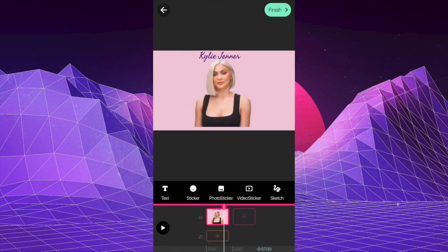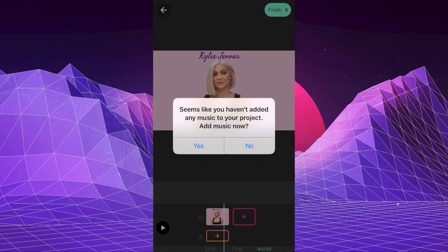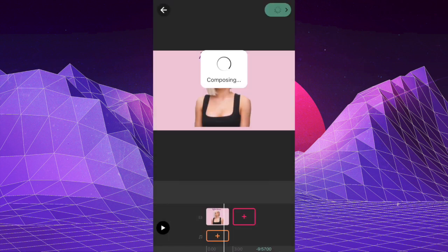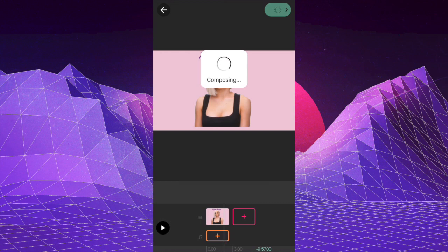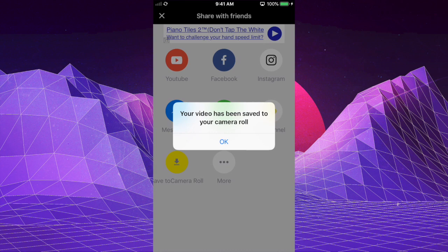It's pretty simple. Once you're done, go to Finish. If you want to add music, I would add this video into iMovie and add music there — I'll leave my iMovie music tutorial linked below. Click No and then save your video by clicking Save to Camera Roll. I hope this video was helpful, and I will see you guys in my next one!